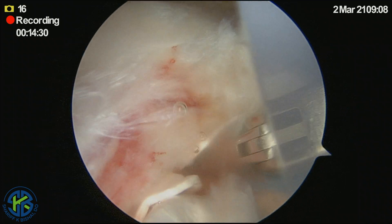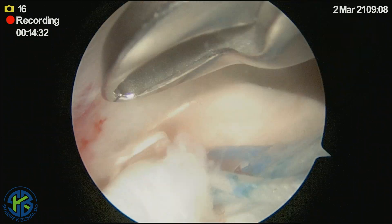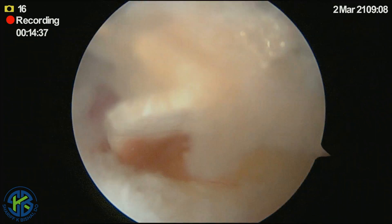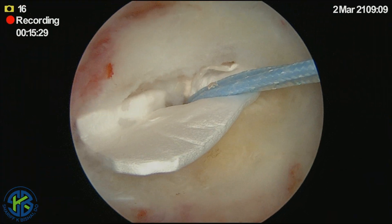Our goal is to capitalize on the growth factors from the marrow vents in order to achieve a good repair of the tendon. Once positioned appropriately, a standard repair is completed.